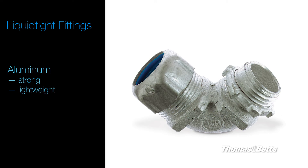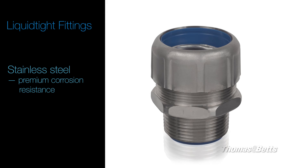Aluminum provides strong yet lightweight solutions for corrosive environments. Stainless steel is available for superior corrosion and wash-down applications.